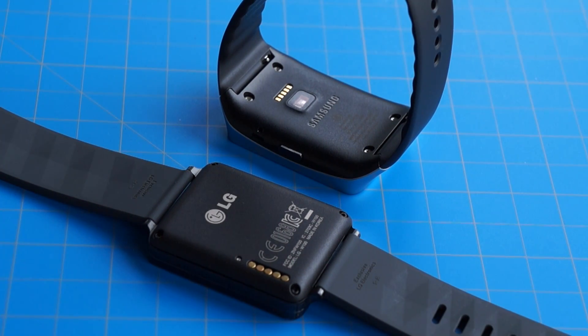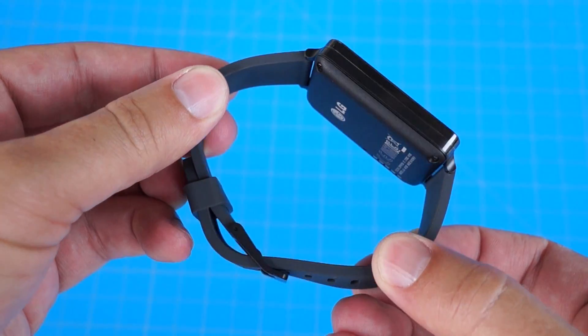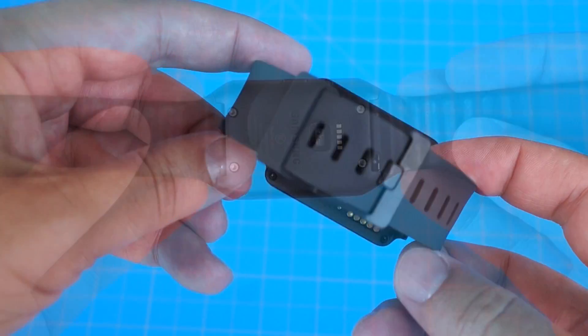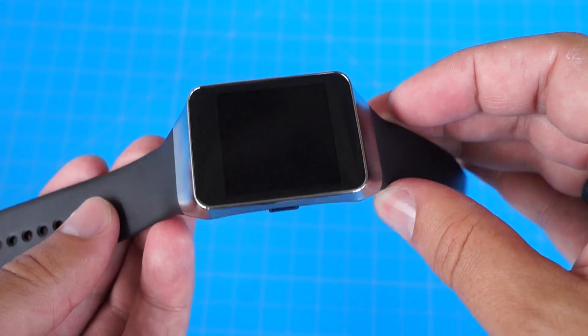LG and Samsung have come to the Android Wear party with a pair of deceptively dissimilar smartwatches. At first glance, they look much the same, but a deeper look reveals a wide gulf between them in fashion, fastening, and fit and finish. I'm Michael Fisher with Pocket Now, and this is our Android Wear comparison: LG G-Watch vs. Samsung Gear Live.